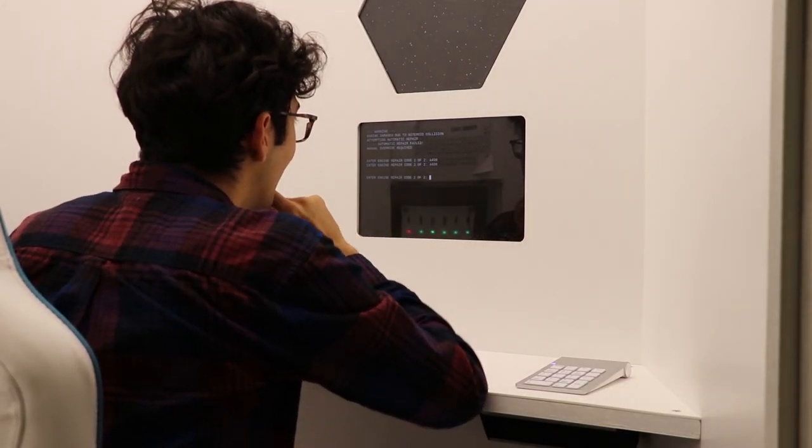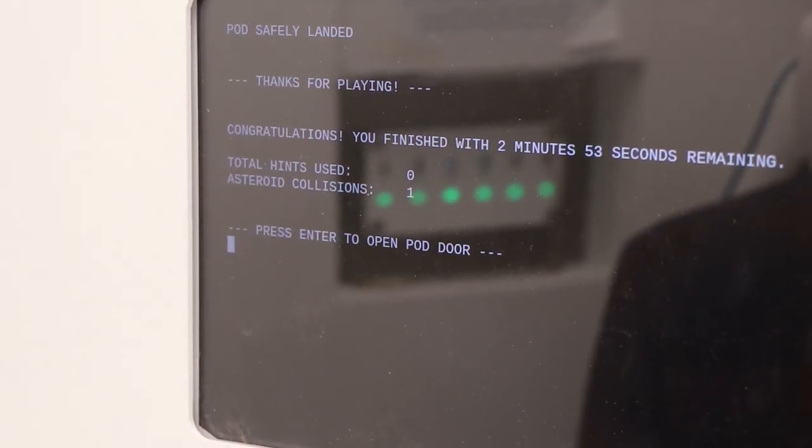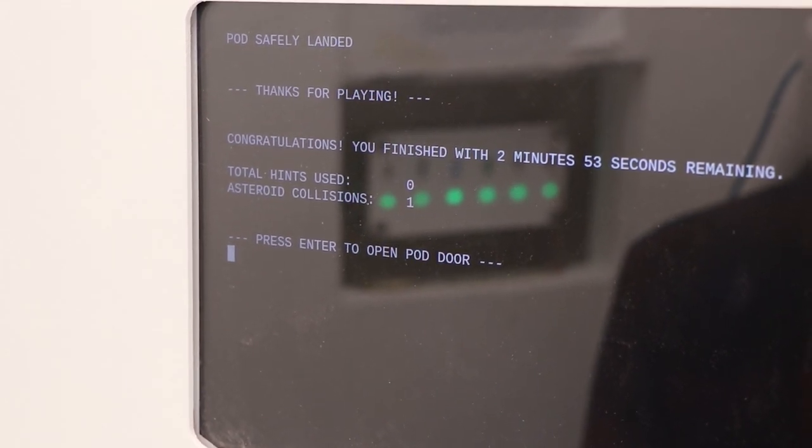It's an interactive escape room for one person. Basically, you go inside, solve some themed puzzles, and once you've solved them, the door opens and you're let out.